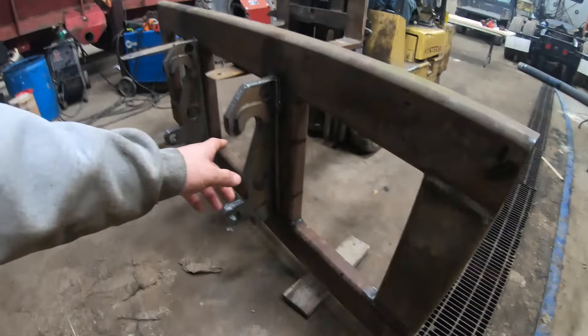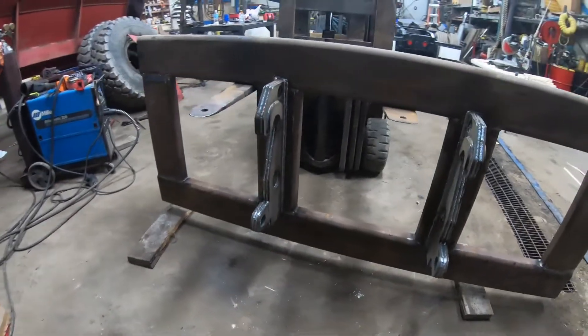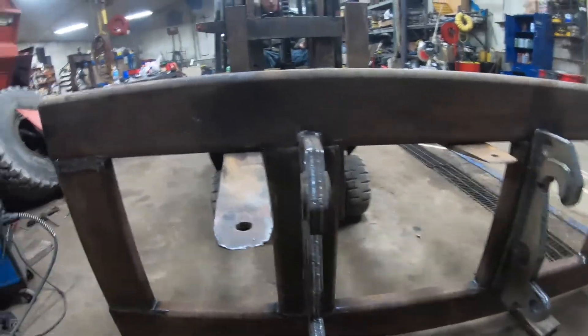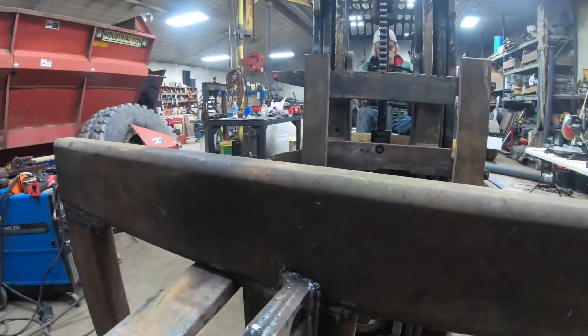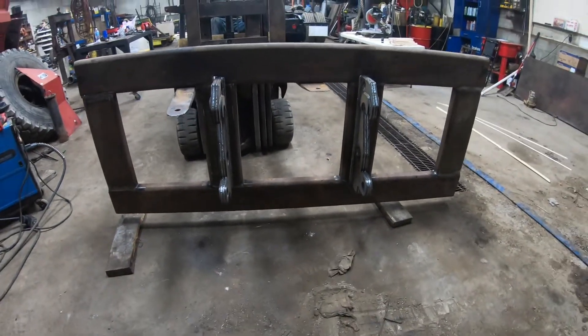All right, Jeremy's got these pieces welded on. They look good. So that's how it'll work - the quick neck will just come off and scoop these, and we'll be all hooked up and ready to rock.